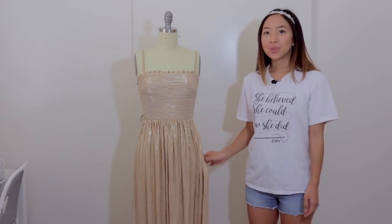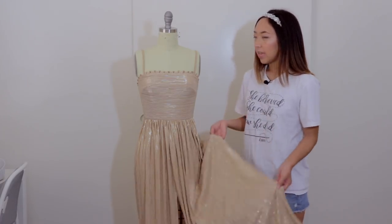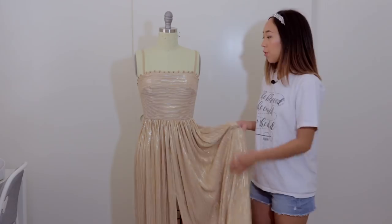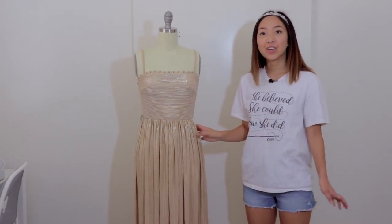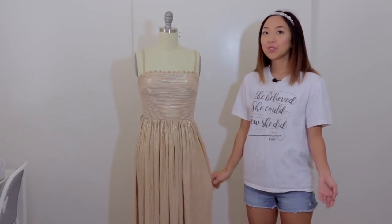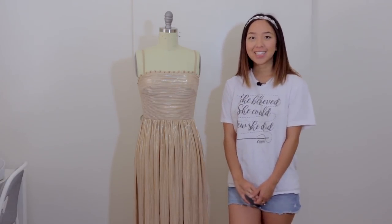I love the design of this dress because depending on the material you choose it can look really casual or more formal. I'll talk more about the details of the dress at the end of the video, but I hope you guys enjoy it. Don't forget to like and subscribe to my channel for more DIY fashion and let's get started.